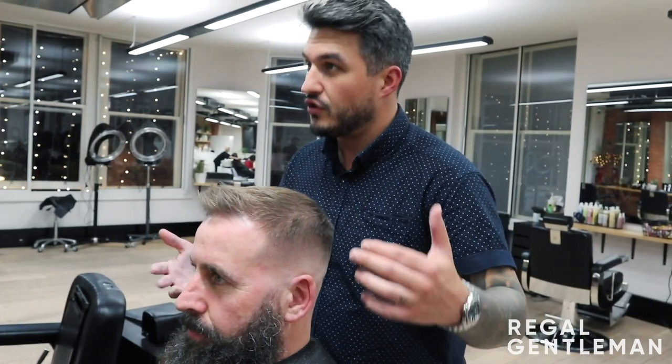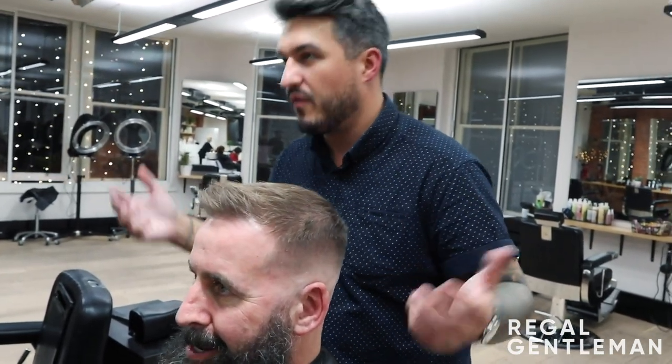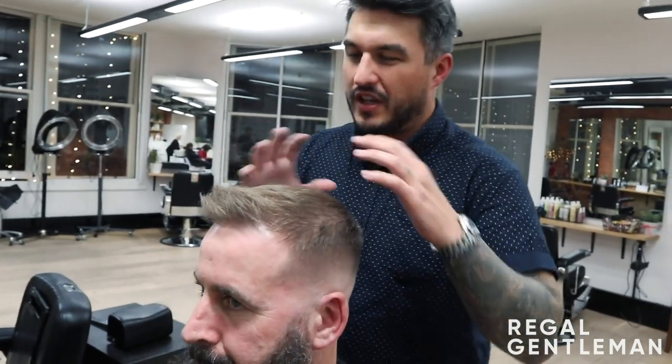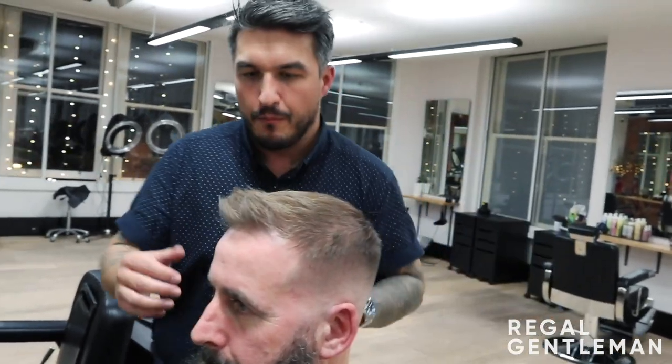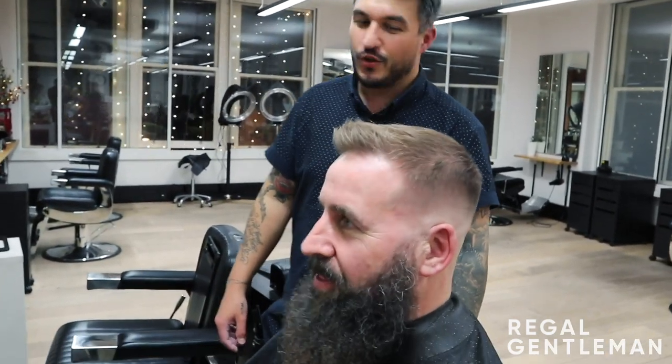Obviously I'm not going to go too short — we'll just go to a sort of medium length, so if it's two inches, take it down halfway or something. But obviously look at where your hair is thinning as well. But yeah, what do you think? Yeah, perfect. Nice, isn't it? Yeah, spot on. Awesome.